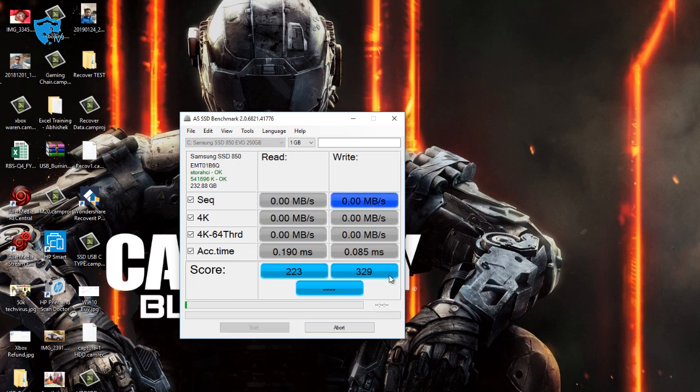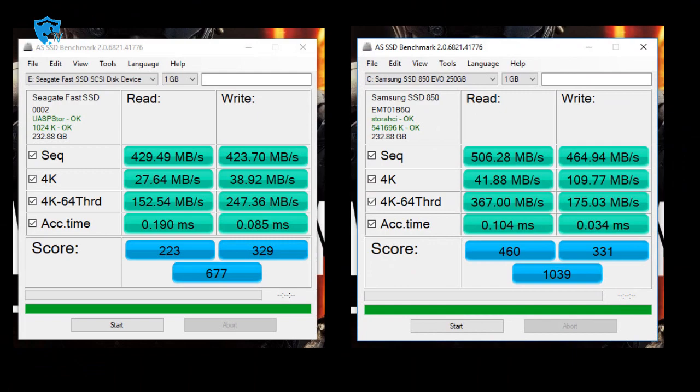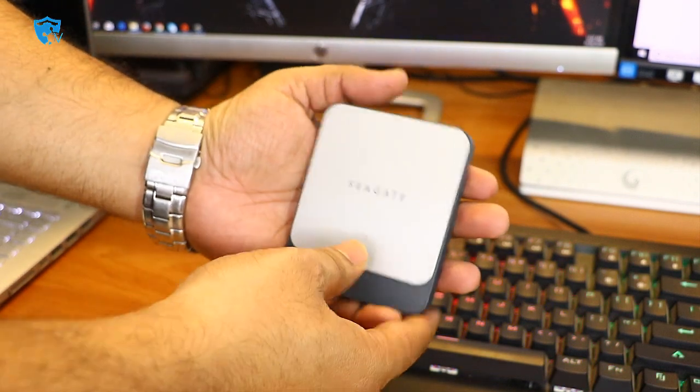Now I'll run the same benchmark on my Samsung SSD, which is about one year old. The sequential write is 464 Mbps and read is 506 Mbps — quite impressive. After all parameters are tested, you can see the Samsung internal SSD is performing slightly better than the Seagate external SSD drive.